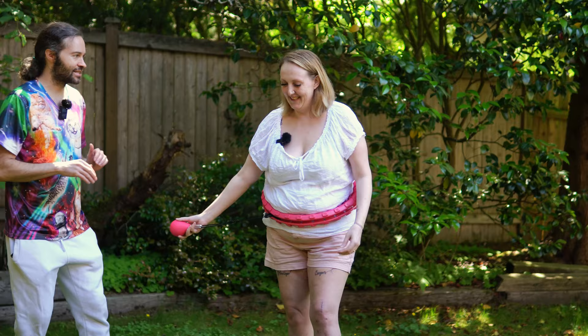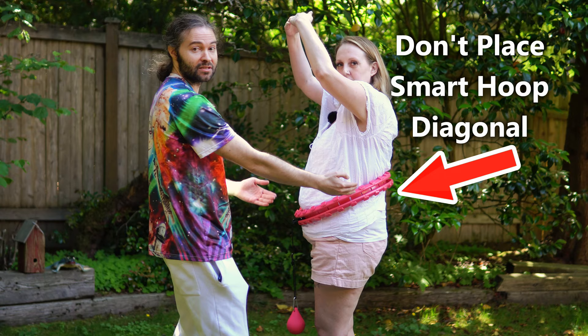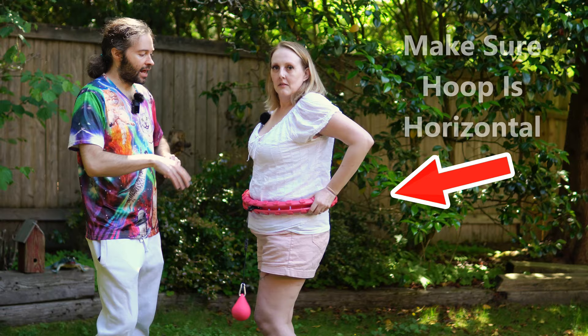It looks like you're doing it. Something else to think about: it is possible for your hoop to kind of just go up in the back while you're practicing, so you may need to be aware of that. If that happens, just go ahead and correct it — push the hoop down and then try to spin it again.